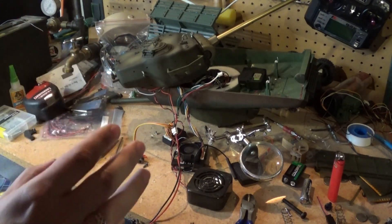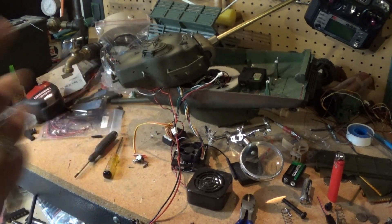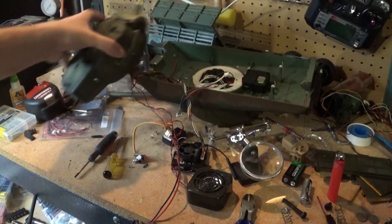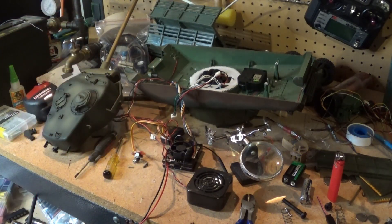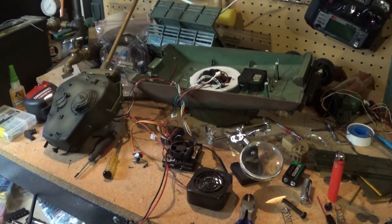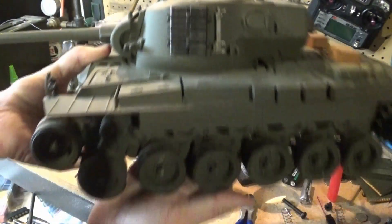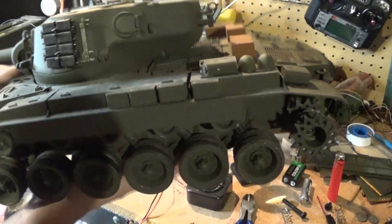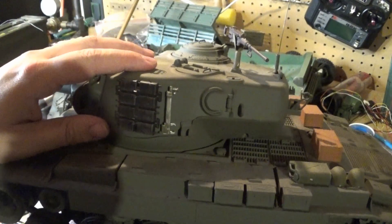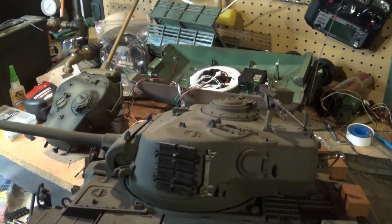So what I'm gonna do is get all this cleaned up. The next part of this project is going to be installing it into the Pershing, but that has kind of turned into two projects now. Here — let me pick it up. I'm sure you've seen a few videos ago I broke the track, which is not that big of a deal — I've broken several and I've got plenty of extra parts. So this turret will have to come off and this one will go in — it's really not that big of a deal.